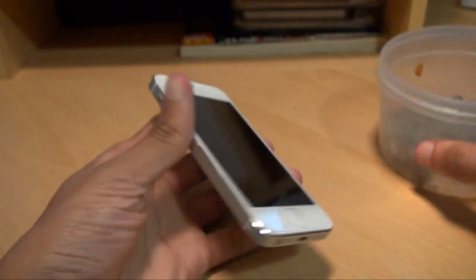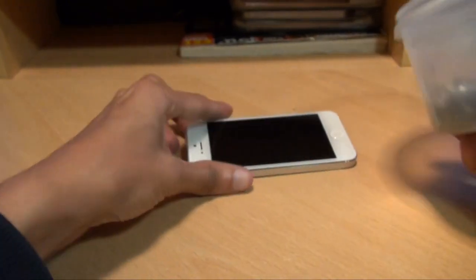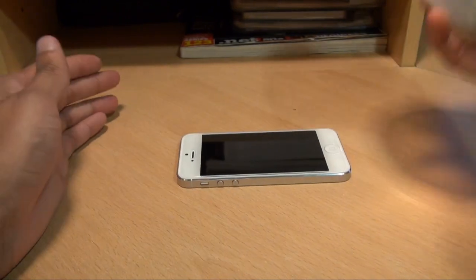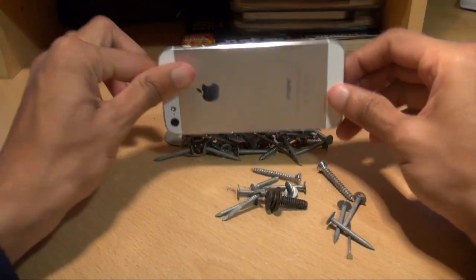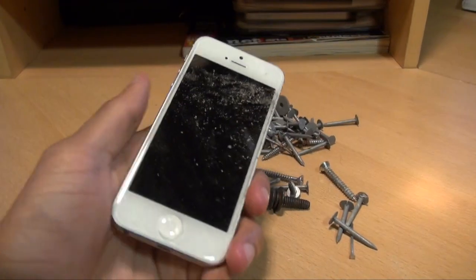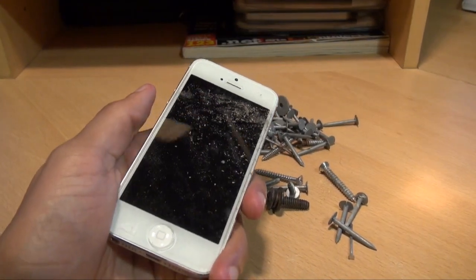So I've got a bunch of nails — let's try a whole bunch of nails. We've got a bunch of debris from the tub of nails itself, so we'll get that off.